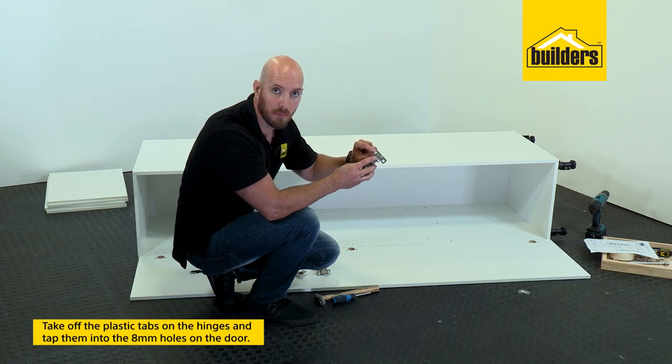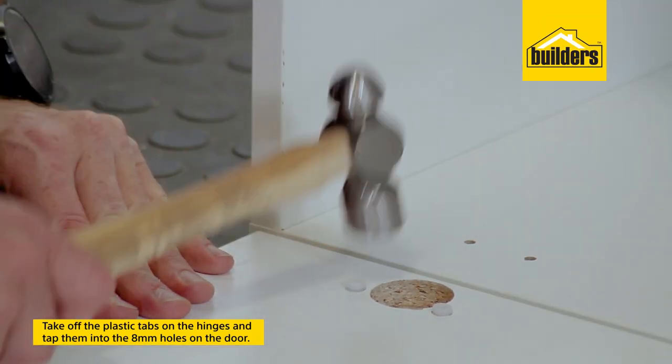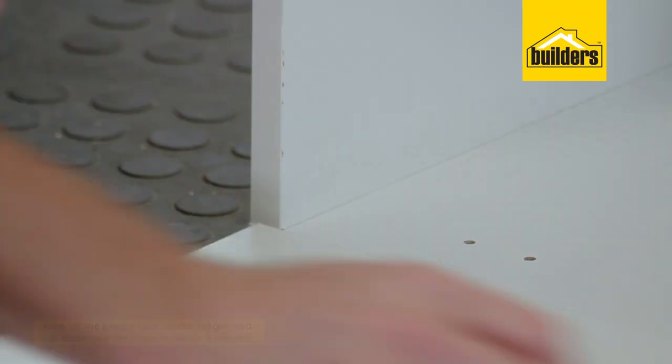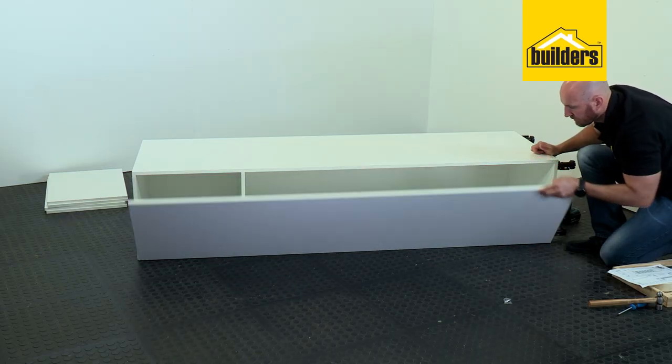Before you do that, notice that there are little plastic tabs on the screws — you want to take those off and then just gently tap them into the 8mm holes to secure your hinge. Door is on, we can stand it up and pop our shelves in.